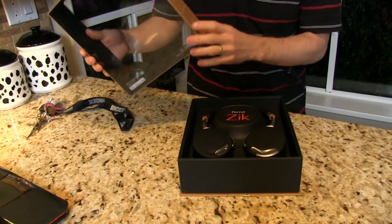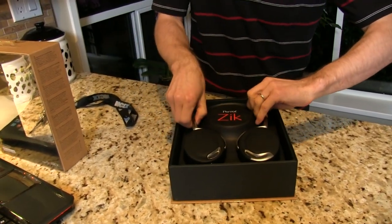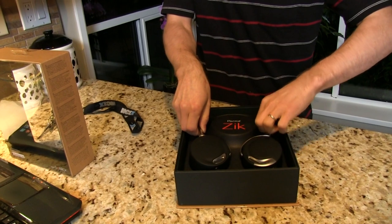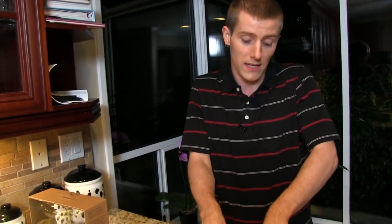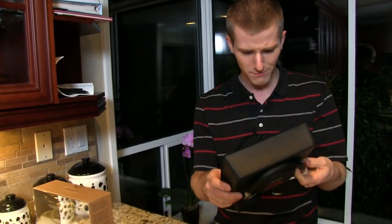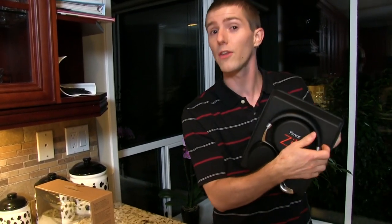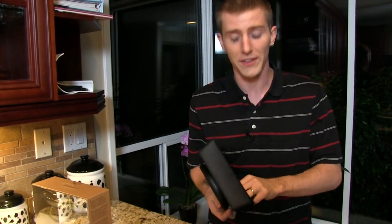They are not cheap — not inexpensive headphones. These are meant to go up against the likes of Beats and those kinds of premium headphones, although it almost pains me to utter Beats in the same sentence as these, because based on everything I know about them and my personal experience with Beats, they are not in the same league at all.